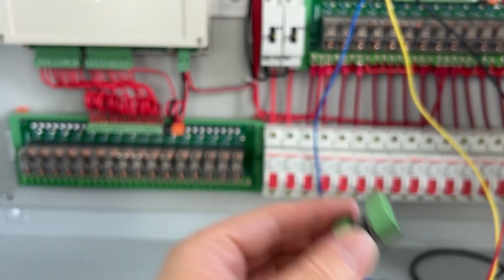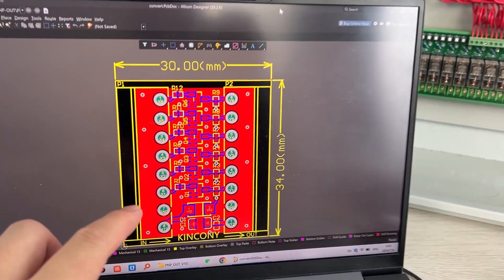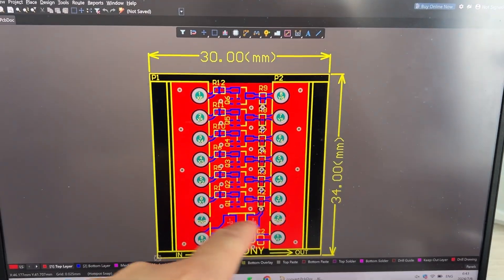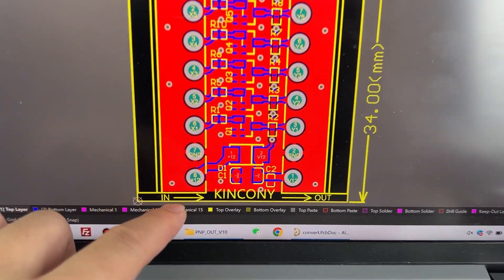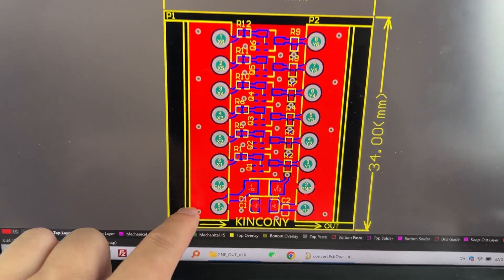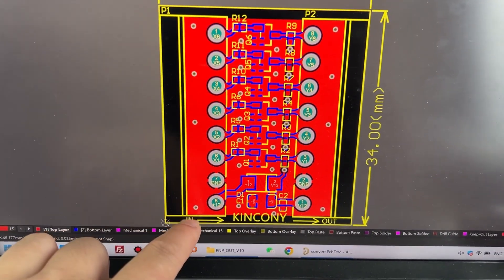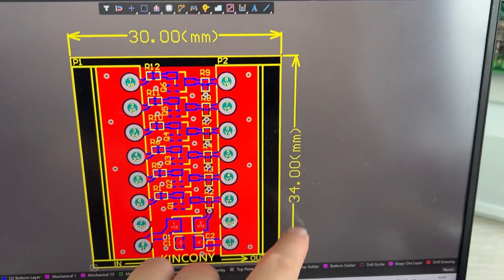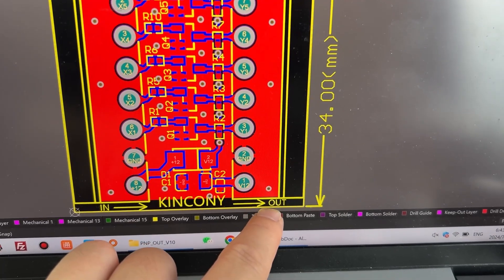It's also very easy to use. You can see on my computer, the size is just very small — just this small size. You can see it has a 12V input and output. This side is input in — you can see this is 'in.' And this side is output — you can see the output.